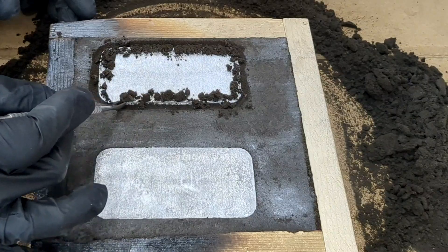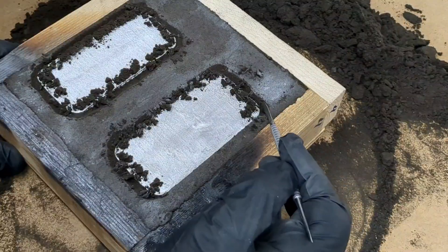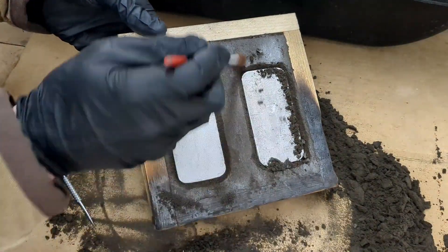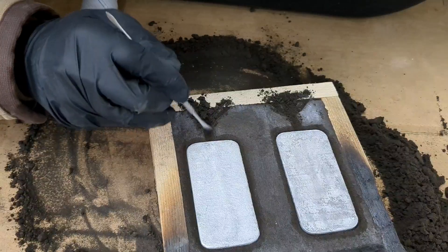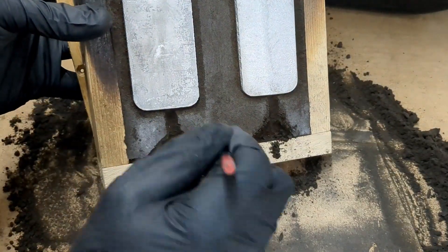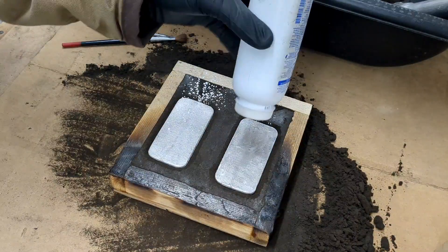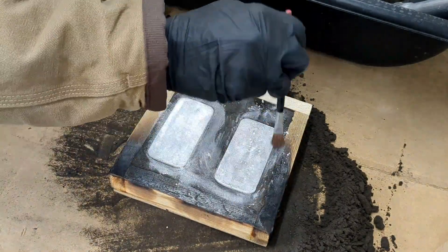For this cast I have to carve out around it because it does not have any draft on the part, and if I removed it as-is it will actually pull sand out of it. Then I need to carve in a location where I'm going to be pouring the molten metal into, brushing off any loose sand that was left over.